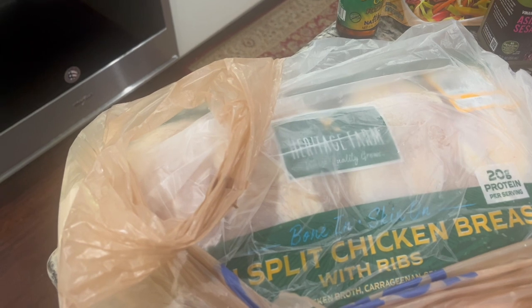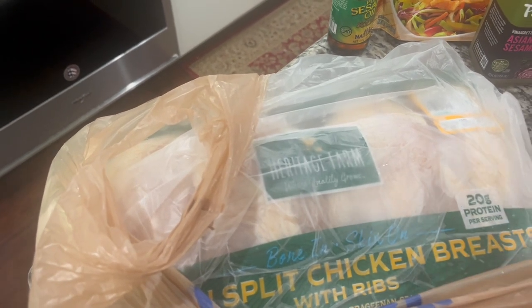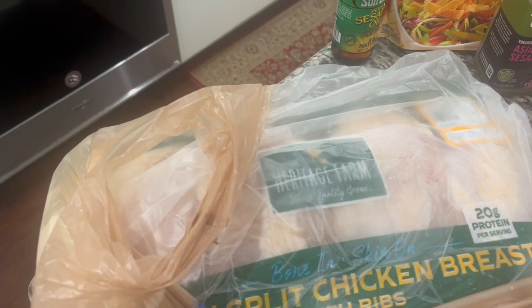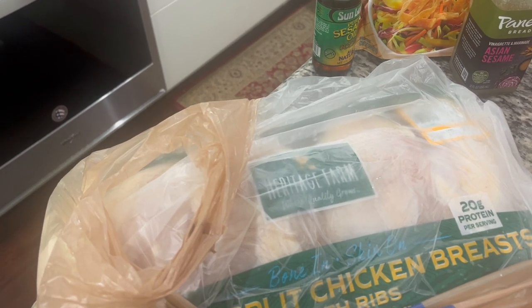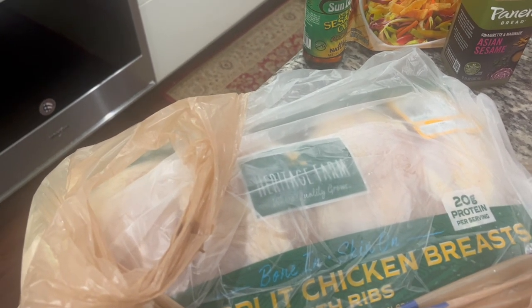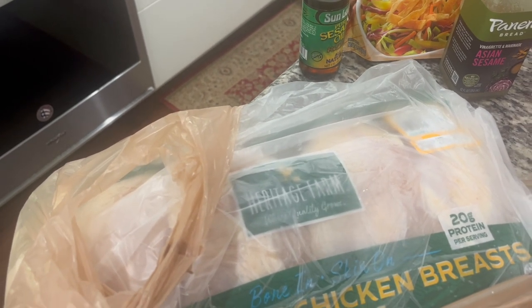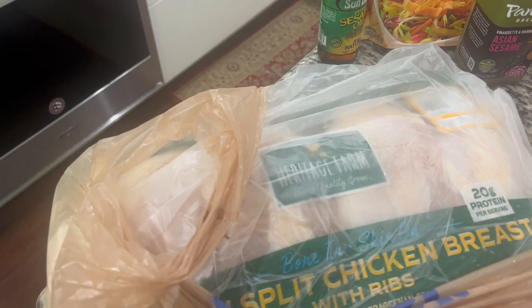I'm going to take three of these — they're kind of frozen still, it's okay — wash them off really good, and I'm going to roast them in the oven. It's three o'clock. I'm going to roast them on low for about one and a half to two hours. With the other one, I'm going to put it in a freezer bag and put it back in the refrigerator because I'm going to boil that for a soup later on this week — even though it's still kind of hot here in Texas.